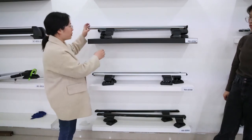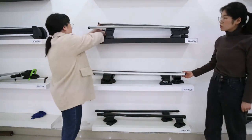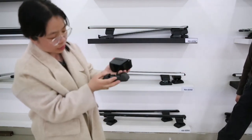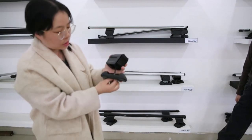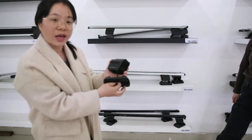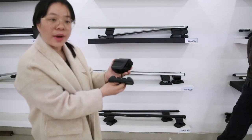Now let's see the base part. The screws for the fixed point have three sizes. As we know, most fixed points use M6 size. We also have M8 and M5, which can cover 95% of the fixed point cars on the market.